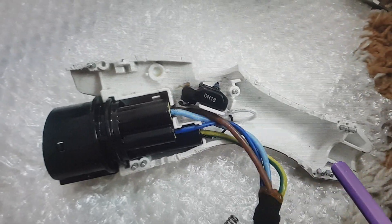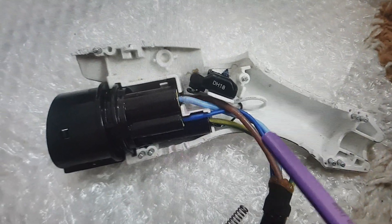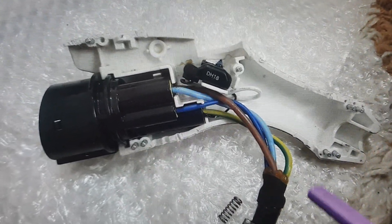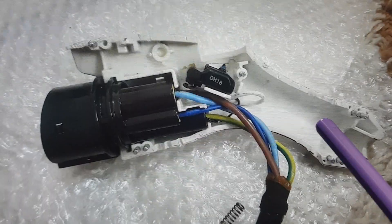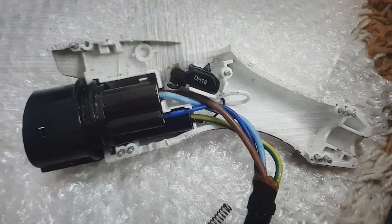Route the wires back to their place and reassemble the connector. Your Nissan Leaf will then charge properly. I made this fix and it works perfectly for me — subscribe to the channel and press thumbs up, bye!